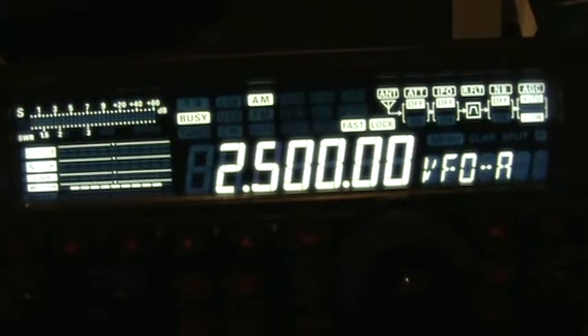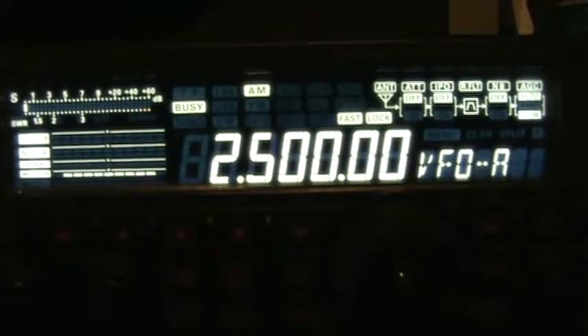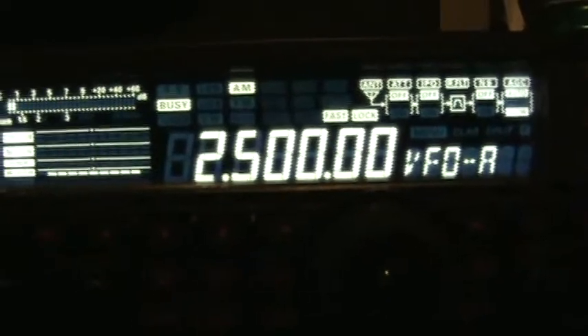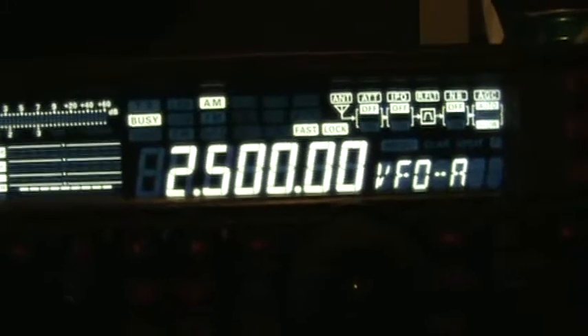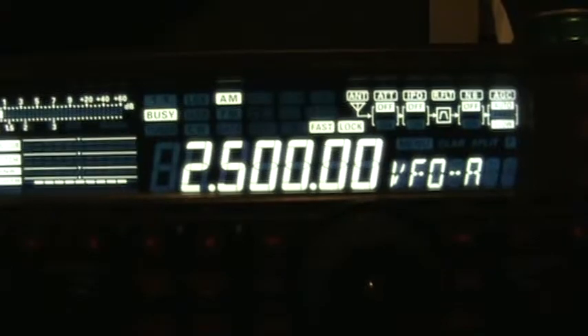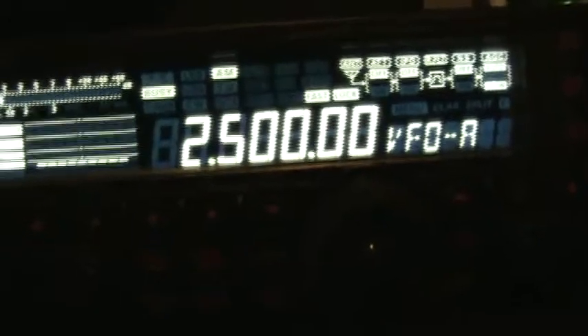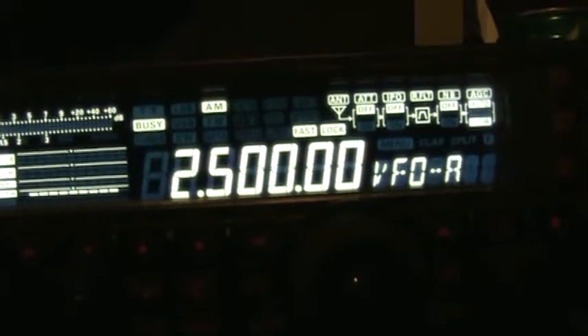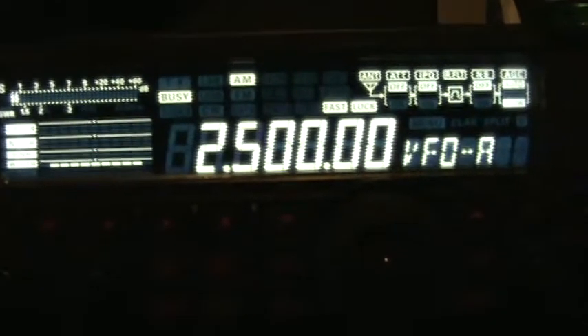This is WWV on 2.5 MHz. As a morning message, this is hooked up to a 2m/440 vertical on the roof because I don't have my good antenna hooked up yet. I will be doing that tomorrow, but I wanted to try out my radio, so I hooked it up to that — making sure not to transmit with it, because that would be bad. So yeah, here we go.